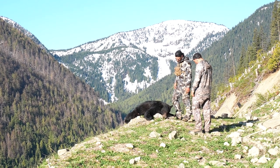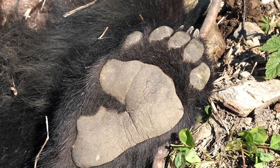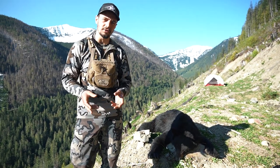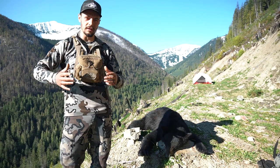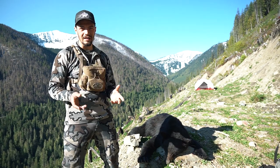Today we're in the mountains of British Columbia. We just put down a beautiful black bear and I want to break down for you guys how to pack out a black bear when you're in the high country and you actually have to quarter them up and pack them out on your back. I'm going to take you guys through step by step exactly how to do that.